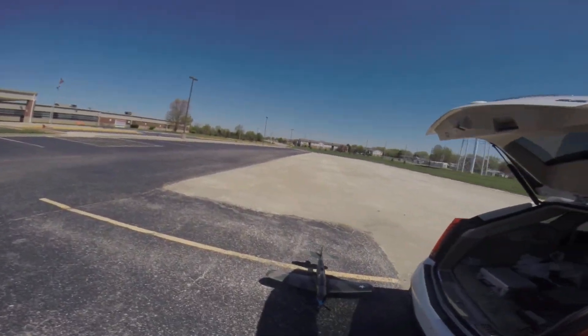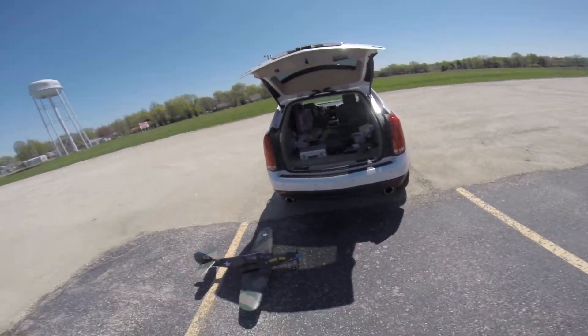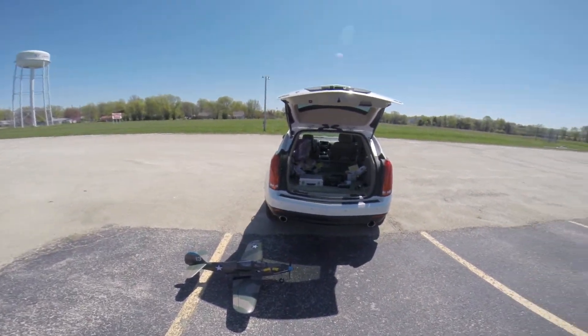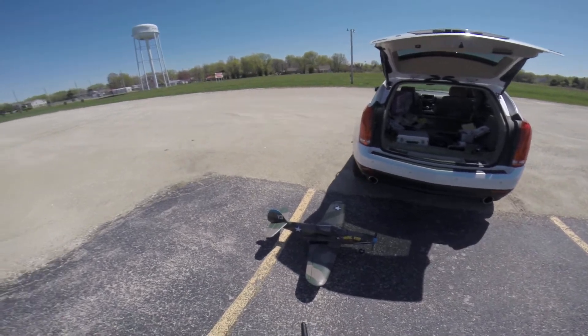Hey good morning pilots, this is Greg with Bad Rooster RC and I'm out here for the maiden flight of my new P-39 Air Cobra. This is my first warbird so I'm really excited but at the same time I am a nervous wreck.